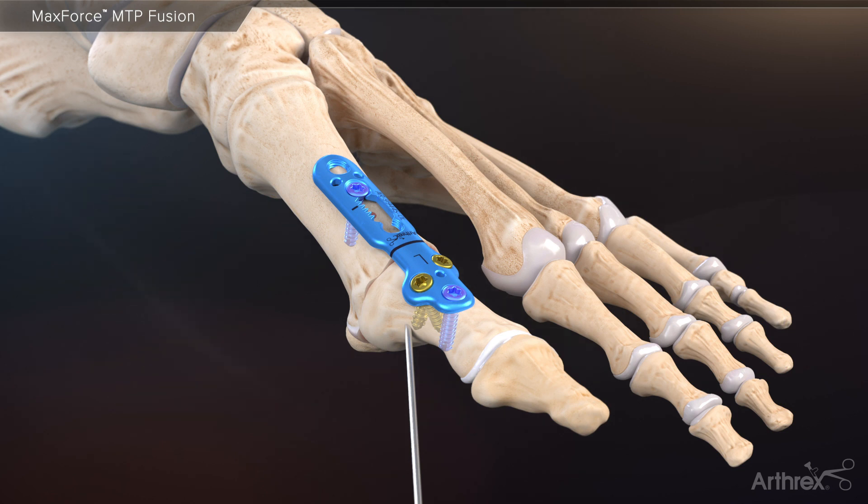At this point, proceed to drill and implant the remaining 3.0 millimeter screws into the metatarsal to complete the plating construct.